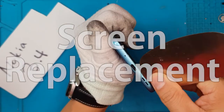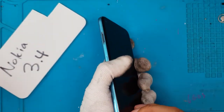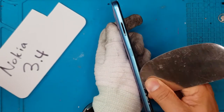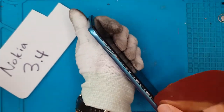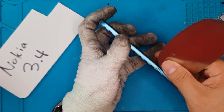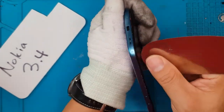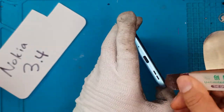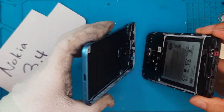We're gonna remove this back cover by lifting up the sides of the display. There are no adhesives on this one — it's just held on by clips, which is kind of characteristic of a mid-range smartphone. Before you do this on your own Nokia 3.4, make sure you remove the SIM card tray first because it's directly attached to the frame. The back cover and the frame side are one piece, and it's mostly plastic.